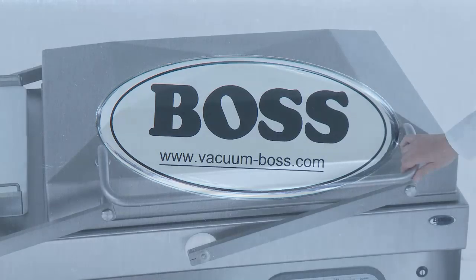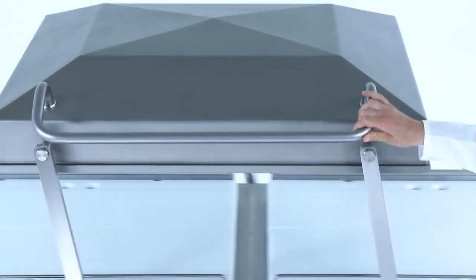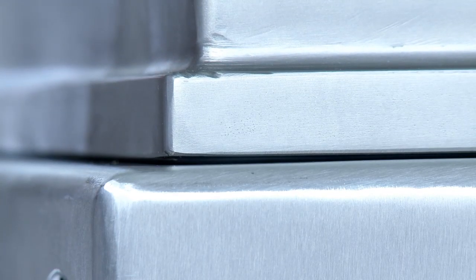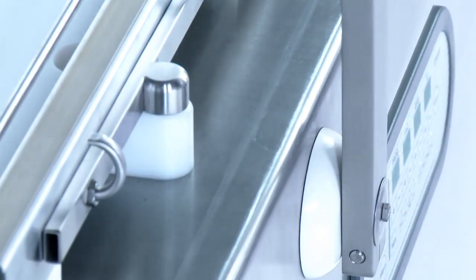Thanks to the ergonomic swivel mechanism, the stainless steel cover can be easily moved back and forward. The specially developed lip seal ensures precise attachment of the cover with minimal effort by the operator.